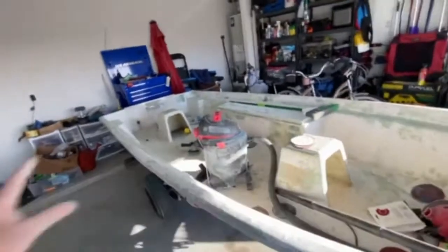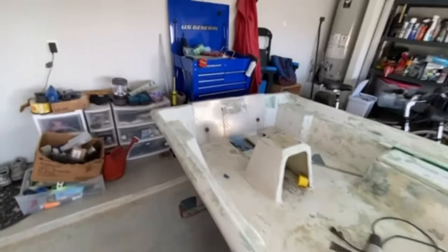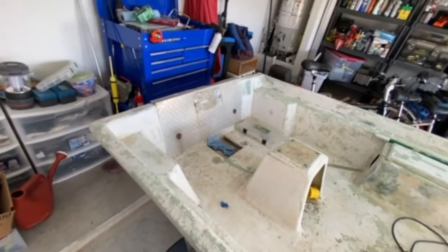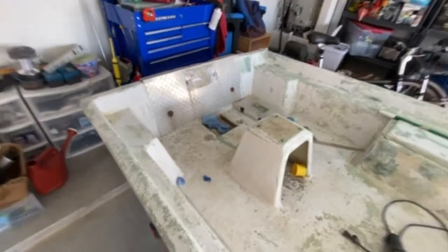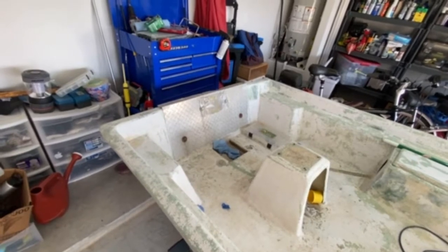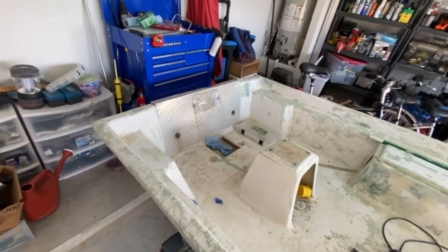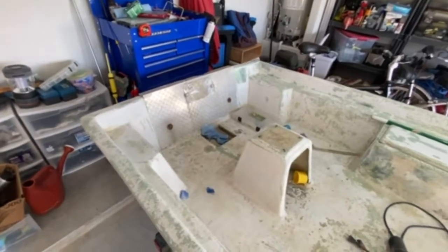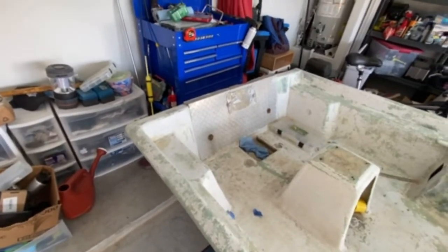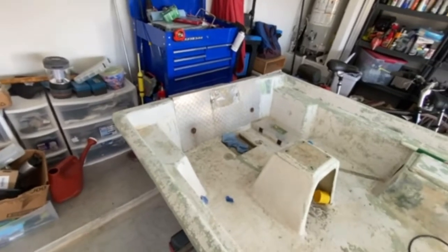I'm going to get this thing back to working form. Eventually — not right now — I'm going to get some top coat and gel coat on the bottom. I've changed my mind: I was going to put top coat paint on the bottom, but since I'm taking it all the way back to the original gel coat, I think I'll just do brush-on roll-on gel coat.